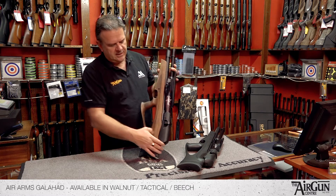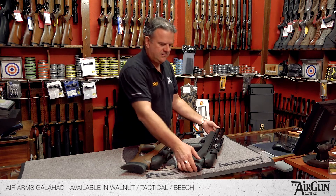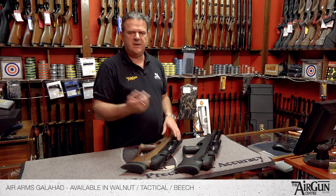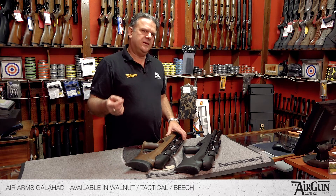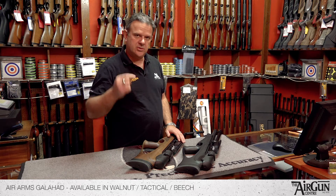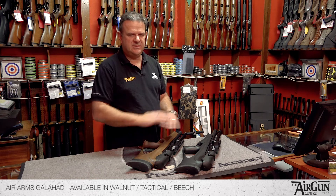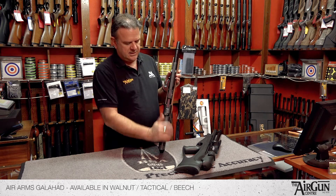Not only do they come in different lengths, they come regulated and unregulated. The unregulated is your standard PCP. A regulator is a clever little gizmo that fits inside and actually monitors the release — the amount of air released each shot. It meters and measures it really, really accurately. The idea of a regulator is to increase your shot count per fill, but more importantly it increases the consistency shot to shot in velocity, so it aids accuracy. Even in the unregulated format the rifle is pinpoint accurate — the accuracy is beyond question. If you want the ultimate, go with the regulated model.